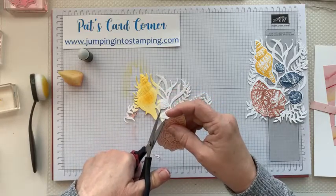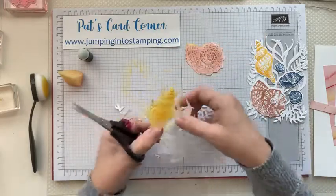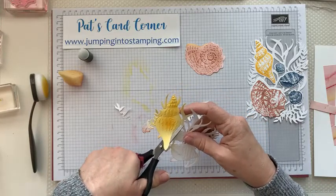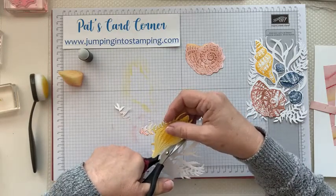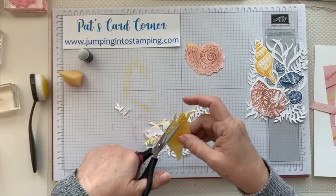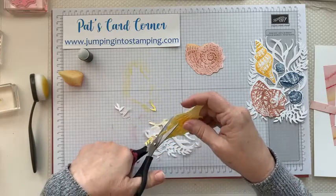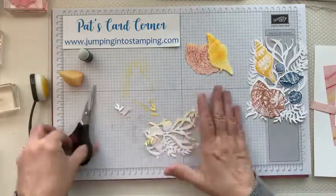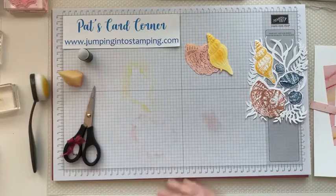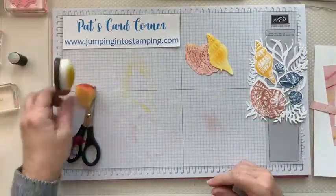We're just going to trim that up and even it out a little. There's one, and then we're going to do the same thing with the other one. If you had the other pieces you would just cut those out too, the same as we're doing. Now we have both of our shells. Hold on to the leftover piece — don't throw it away because you can still use the other shells on there.